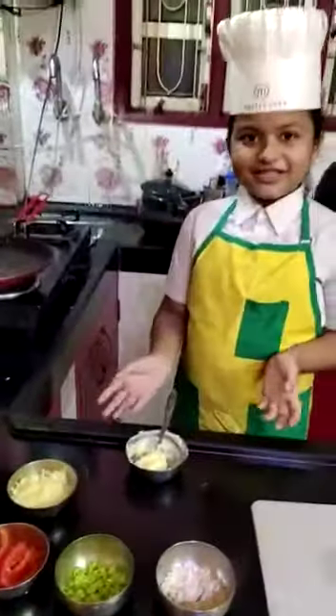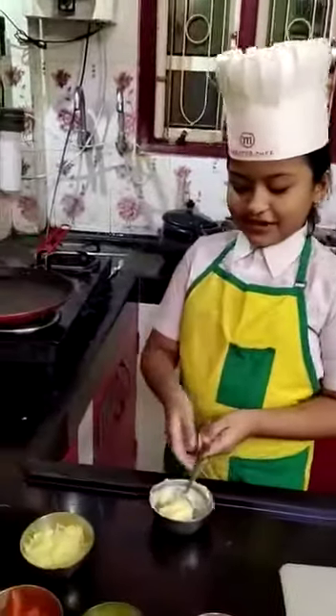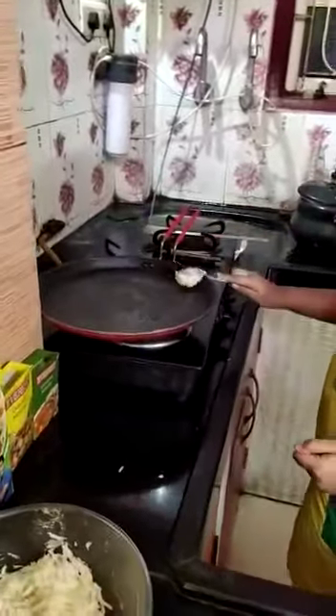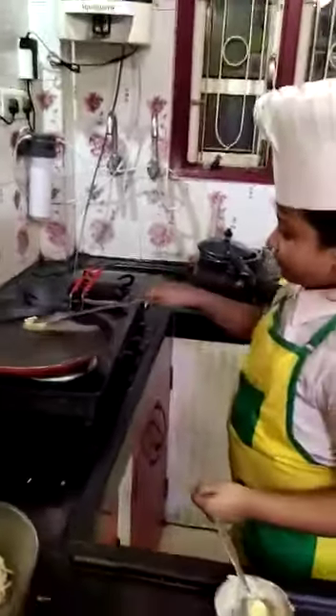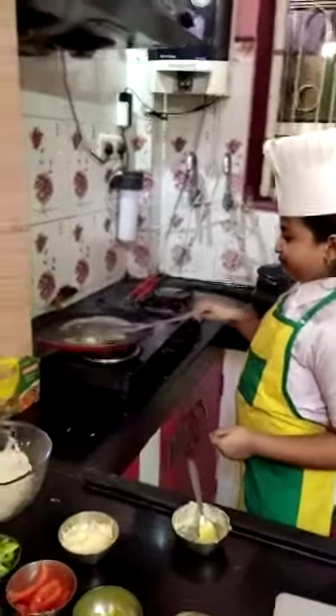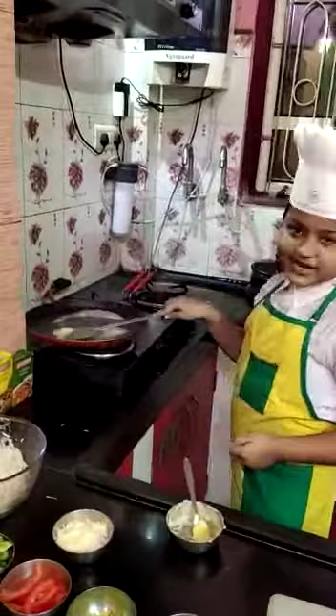Now shall we start? First we have to give some butter. Now we have to spread the butter very nicely.